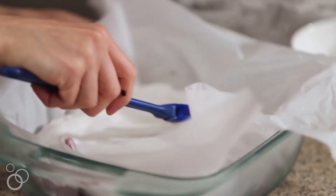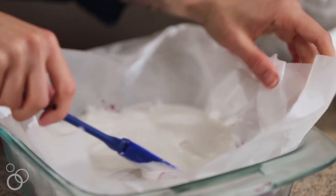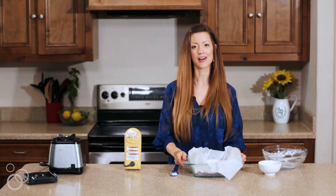Once the white layer is smooth, go back to the freezer and get those bars. Spread the coconut cream mixture on top of the blue layer, then put it back in the freezer.